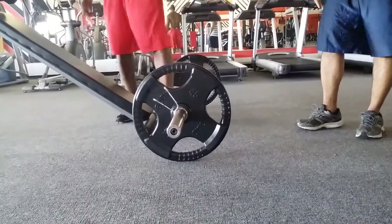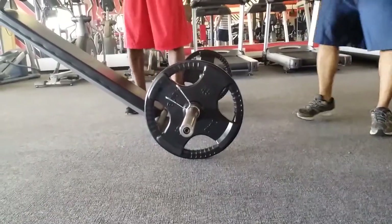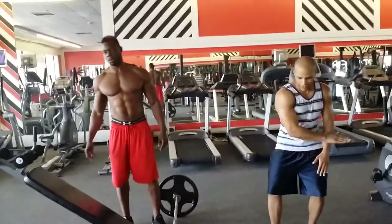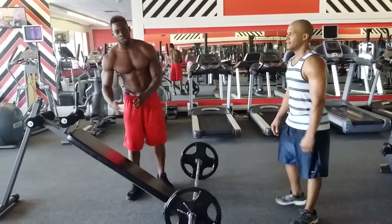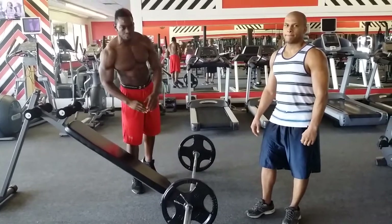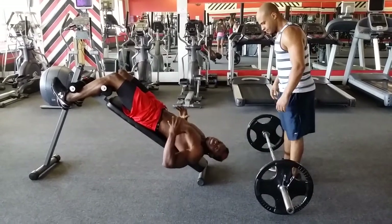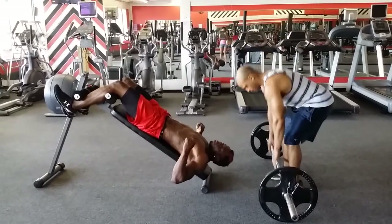This is a 45-pound bar, and I will be doing 135 pounds. I don't have a hyperextension machine or bench, so I'm gonna use my decline bench and try to flatten myself out as much as possible. My buddy Easy is gonna handle the bar — let's go, attempting 135 on this decline bench.